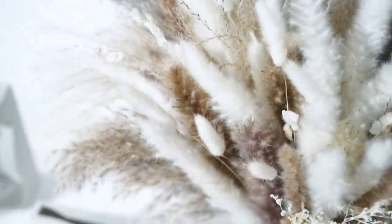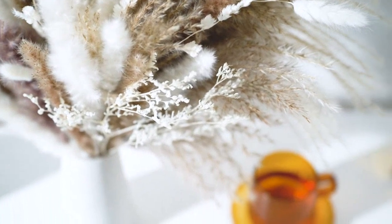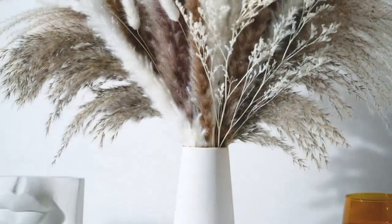The bouquet arrived neatly packaged and all the pampas grass stems were intact. The natural color of the grass is stunning — it adds a touch of elegance and brings a sense of the outdoors inside my home.